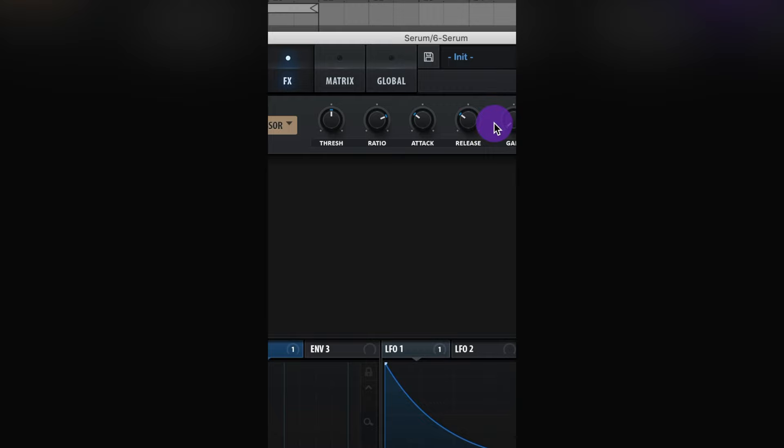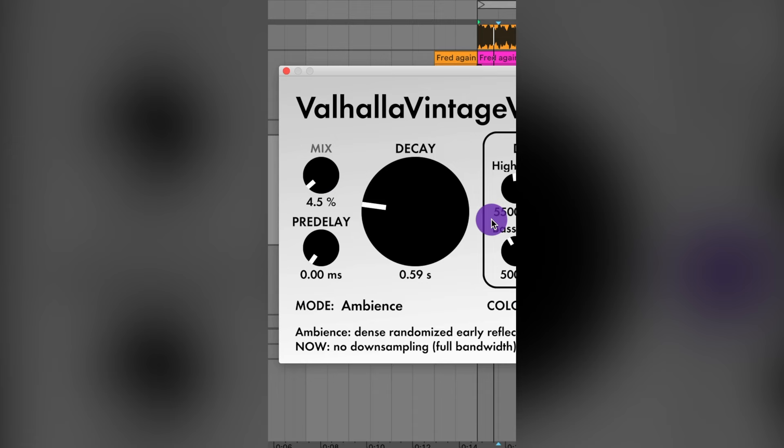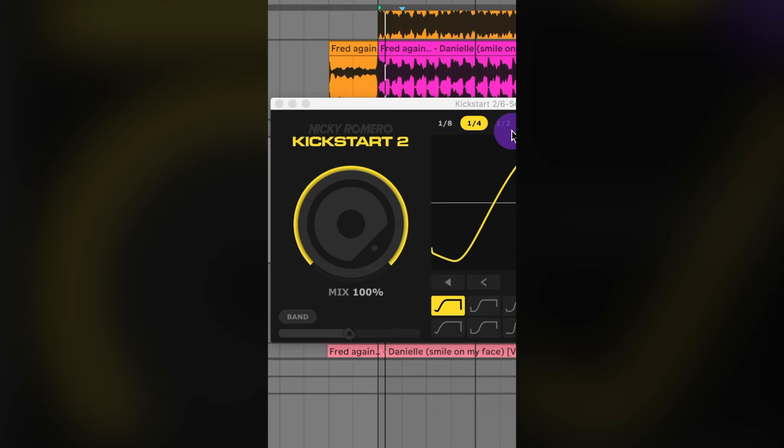It's really quiet now, so add a compressor and raise up the gain. Then add on the Hyper Dimension — lower the mix, lower the size, and raise up the mix on the dimension. Then add an EQ and dip around 200 to 300 Hz. After that, add an ambience reverb for some width, then low cut around 20 to 30 Hz. Finally, add a Kickstart 2 for sidechain compression.